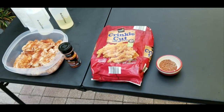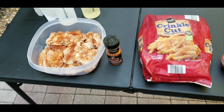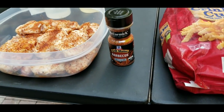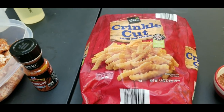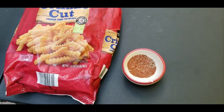Alright, real quick — we've got some crinkle cut frozen french fries, two pounds worth. We've got about 17-18 chicken wings which we're going to season up with some Grill Mates barbecue seasoning, and then we've got some pre-mixture of garlic, salt, pepper, and paprika for the french fries.